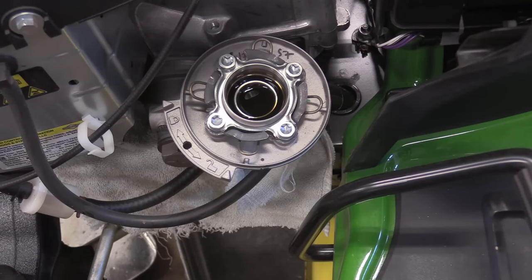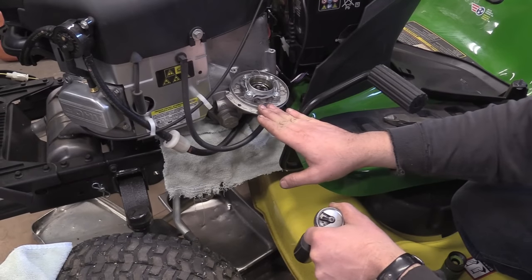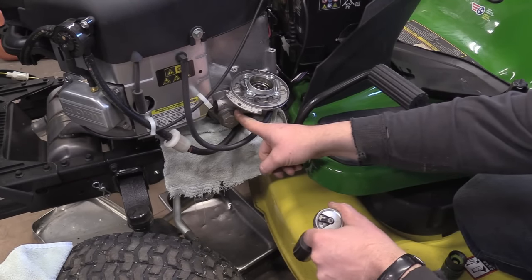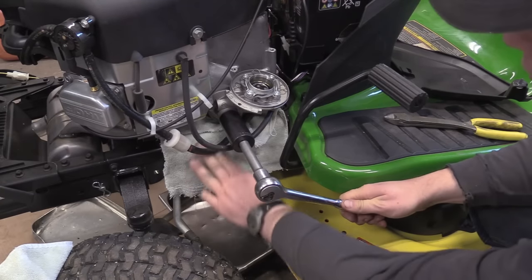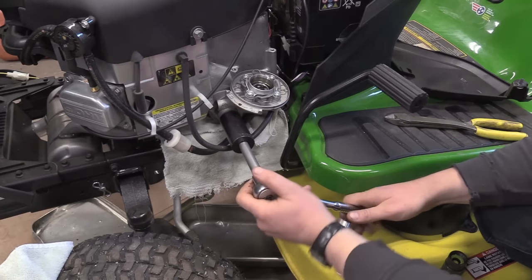Push down a bit and turn counterclockwise — there we go. You can see there's still oil left in there. To remove this part you need a 28 millimeter socket. I've put a rag underneath and a pan because some oil will come out.